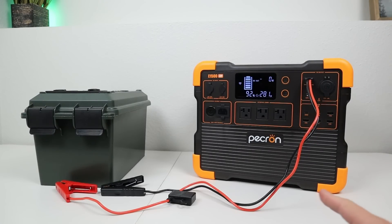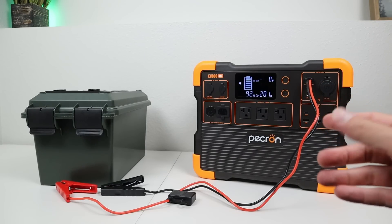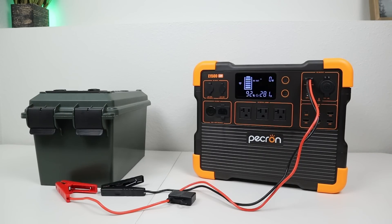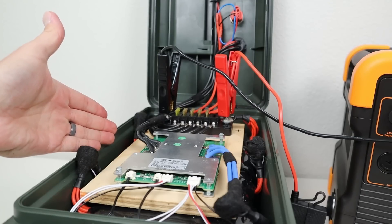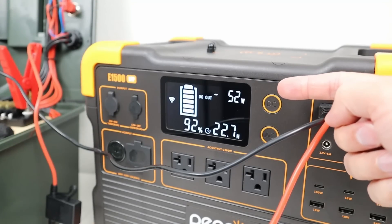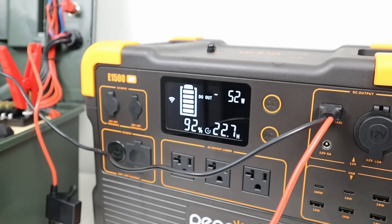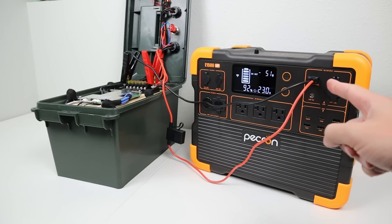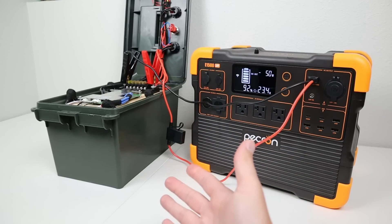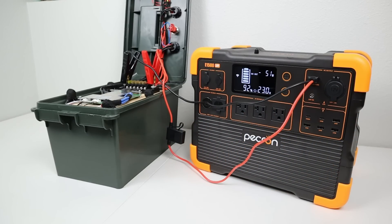Pekron includes a really cool adapter cable in the box with alligator clamps and a 30-amp inline fuse, designed to connect to the 30-amp XT60 connection. The DC output is regulated at 13.3 volts. Pekron support says this is designed to connect to an external battery to boost the voltage — it won't fully charge a battery, but if it's fairly empty it will get it to a usable voltage. I connected the alligator clamps to my DIY battery's main terminals and we were charging at 52 watts. If the battery were dead, you'd get much more power going in — a pretty cool feature.